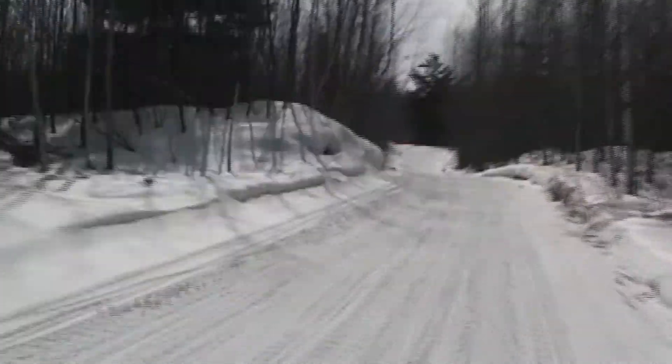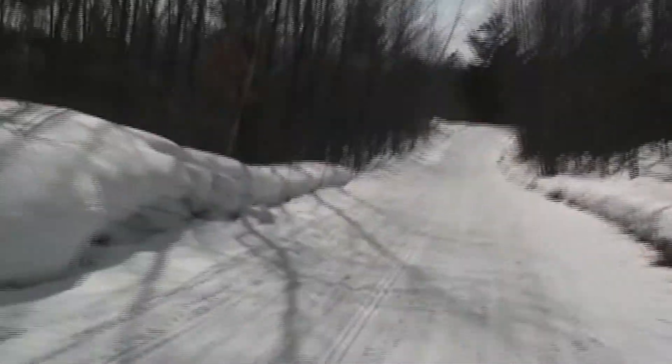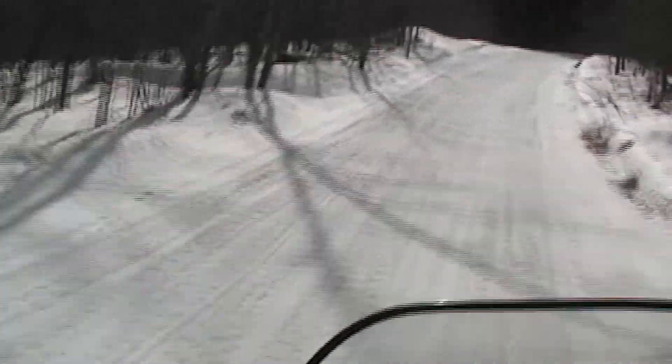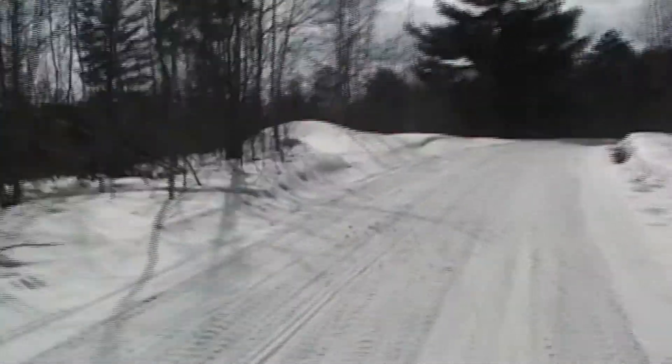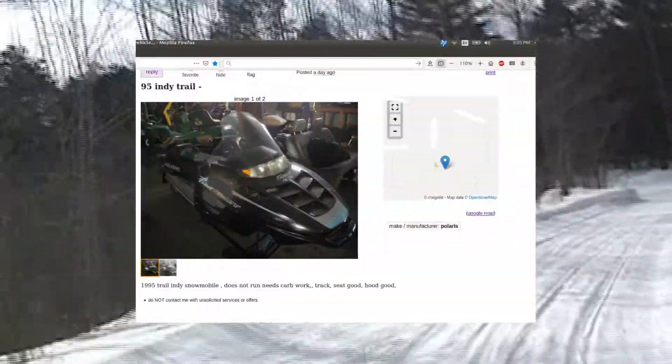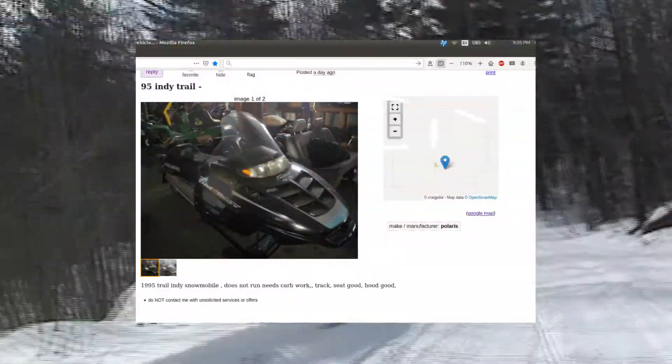I needed a drive clutch for my Indy Trail. This sled has been featured in my earlier videos. On Craigslist, I was lucky enough to get first billing on this Indy, probably due to it being May and it was in the hinterlands of Wisconsin.